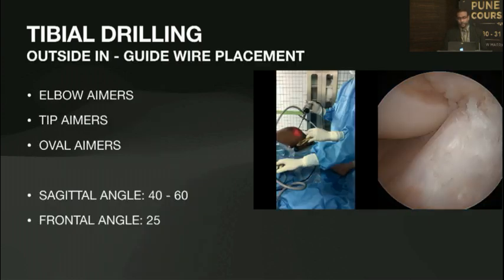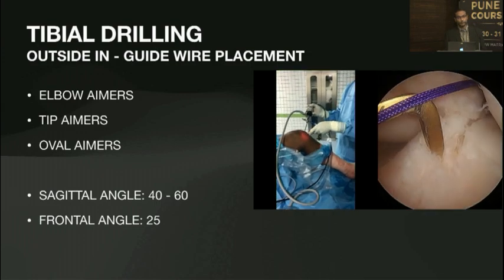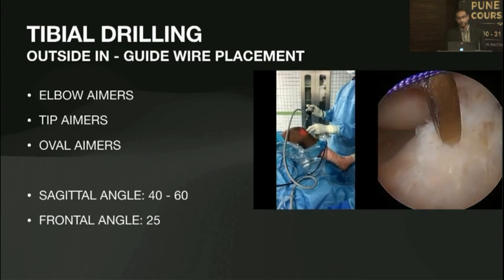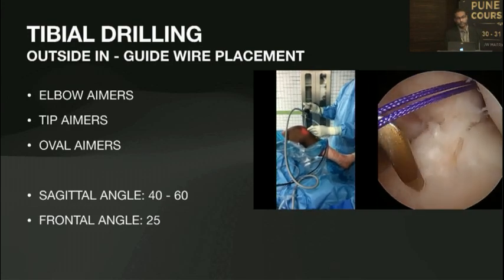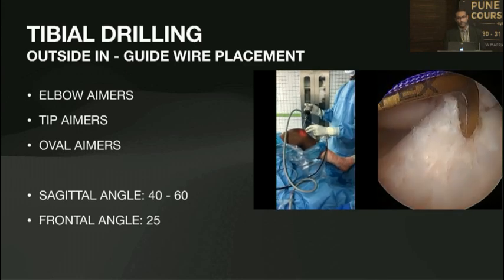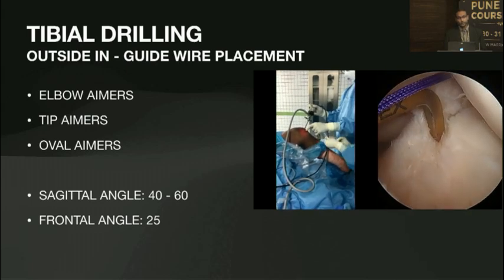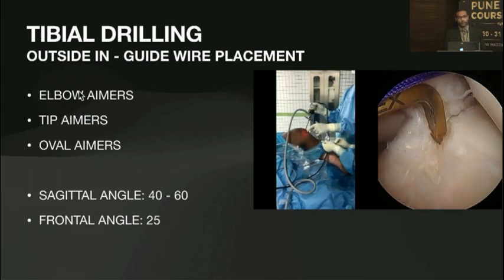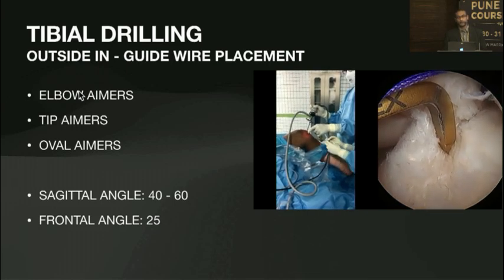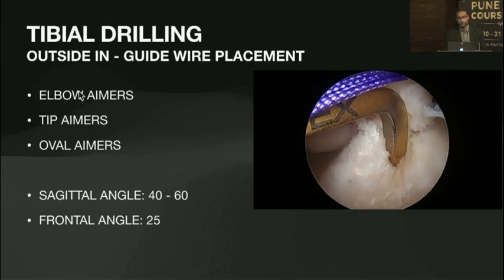The first part is putting your guide wire. Introducing a jig — you should be comfortable with whatever aimers you use. I use elbow aimers, but for beginners you can use tip aimers or oval aimers which give you almost accurate positioning of where your guide pin is going to come through. You then need to measure the total length of the tunnel, because that determines how much graft will be in the socket and what sort of fixation you've got available to control that.